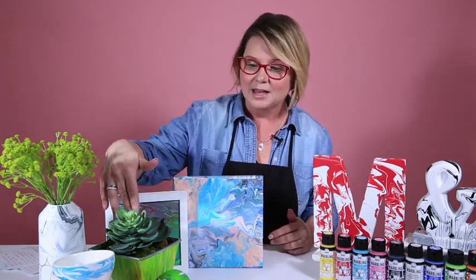You can use FolkArt Marveling paint on wood, ceramics, glass, metal, rigid plastic, and canvas. Now you know how fun and easy it is to marvel with FolkArt Marveling paint.